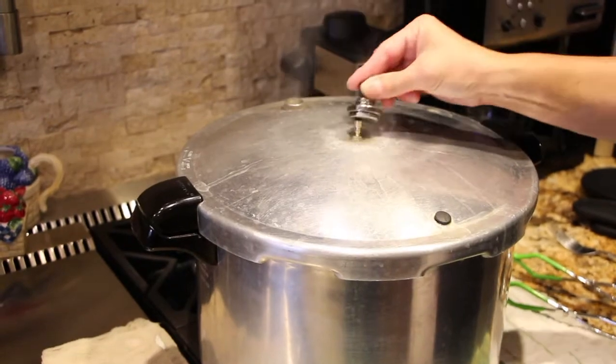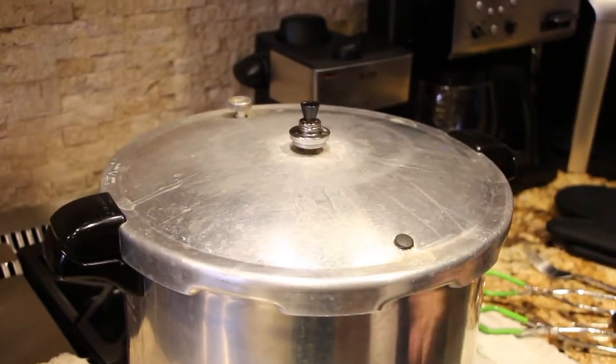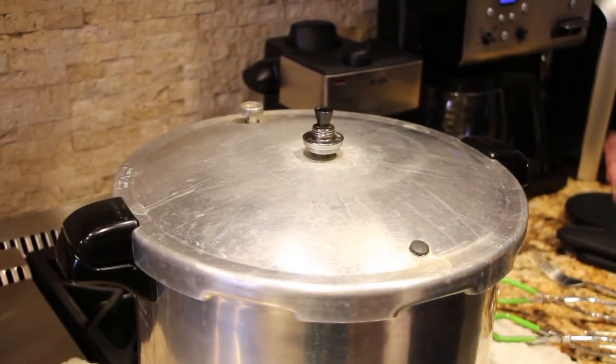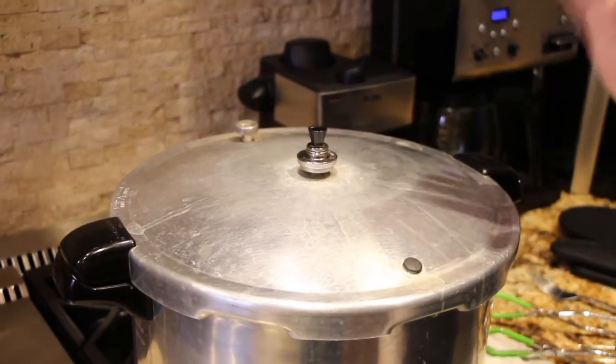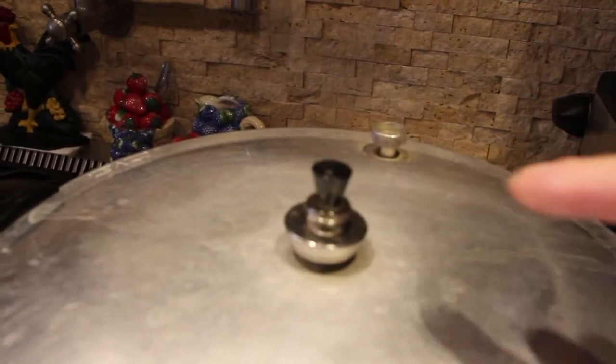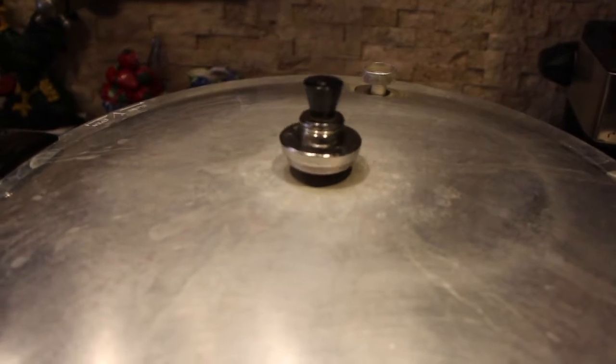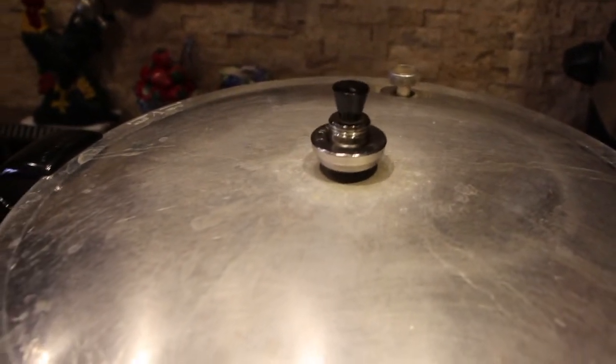Now I'll put the 10-pound weight on. Once this weight starts rocking, that's when I'll lower my temperature and leave it at a steady rock for 75 minutes. You can see the pressure gauge is at a steady rock, so now I'll lower my burner to medium and let this cook for 75 minutes.